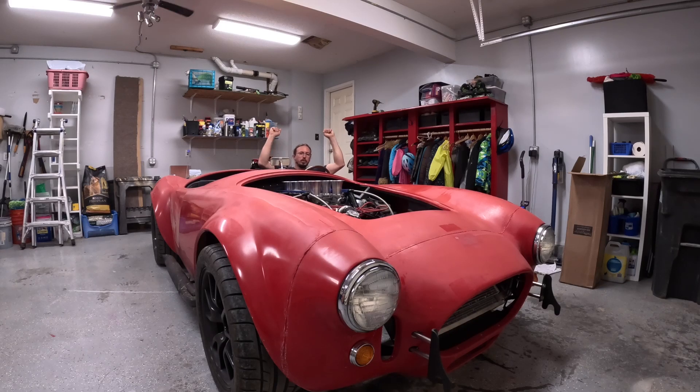My Cobra is legally a car! So in today's video I'm going to catch you up on putting the body on, getting the car legally a car, and what's been going on in the first 350 miles of driving.